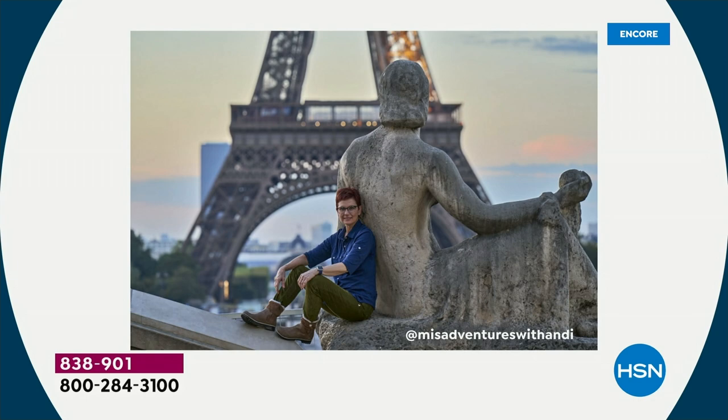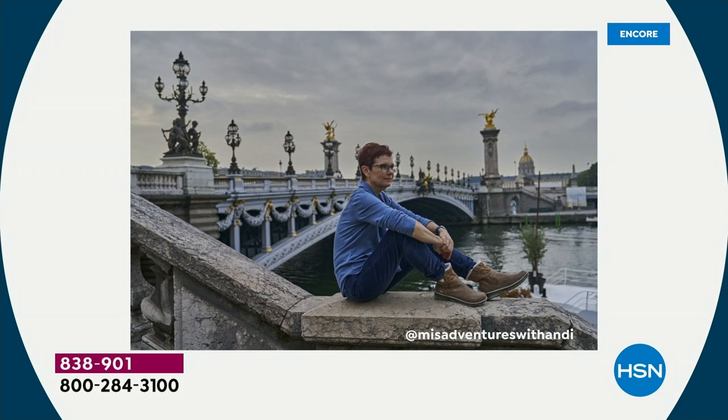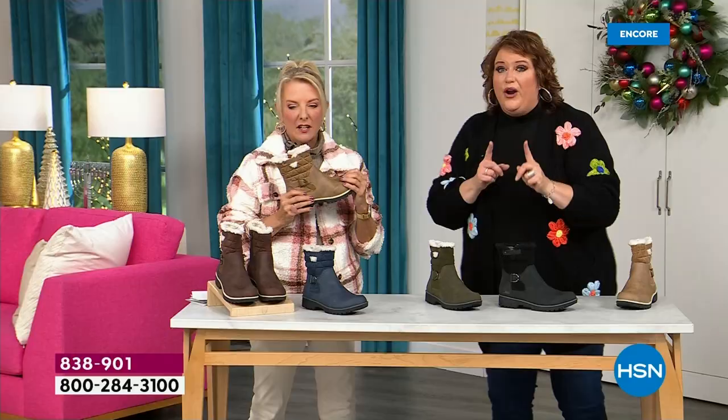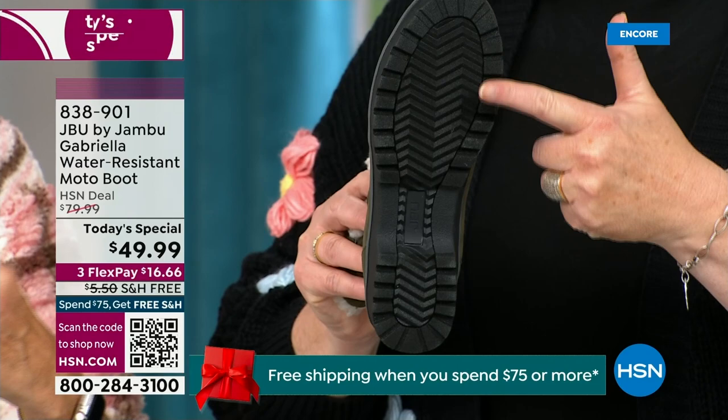I'd like to introduce you to Andy Fisher. Andy Fisher is not only a Jambu fan, she is a travel blogger, and she has on the Gabrielle — no snow in sight, no cold temperatures, but she's wearing them. Why? She's traveling. She's on the go. She wants to be comfortable. And what she pointed out is the all-terrain traction — you can just see how great the traction is without the weight.